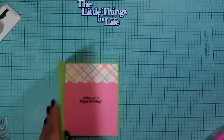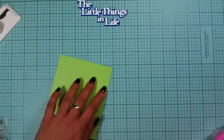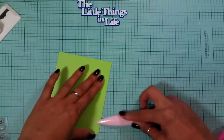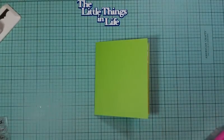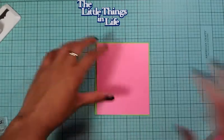Let's start adhering the outside. That looks really good. My first pattern paper on the outside is going to be that pink paper that I used, and I'm going to adhere it right down there.